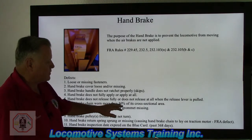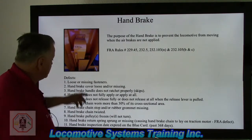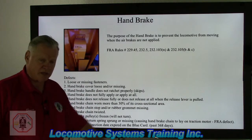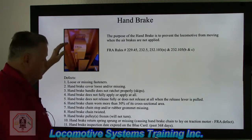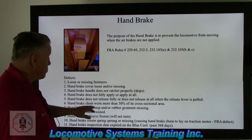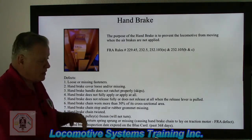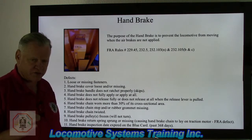If the handbrake does not release fully or does not release at all when the release lever is pulled, that's a defect. You fully apply the brake, then pull the release lever — if brakes don't release all the way or at all, that's a defect. The handbrake chain worn more than 30% of its cross-sectional area is a federal defect. Inspect wherever the chain contacts pulleys or sheaves through the locomotive frame down to the handbrake lever, ensuring nothing is worn more than 30%.